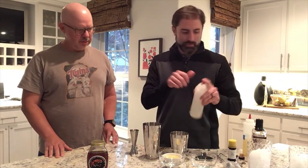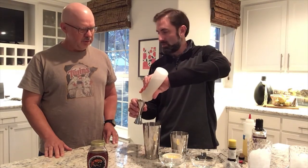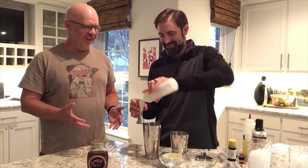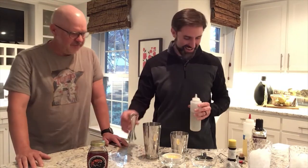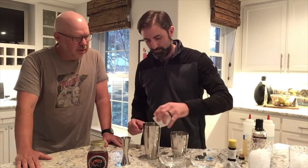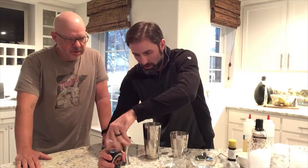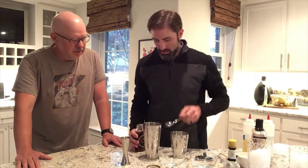Ounce and a half of simple syrup too. Simple syrup, which is sugar and water. Egg whites. There are a few ingredients in this thing, and then we'll add a little dollop of honey — not a lot, just a little bit.